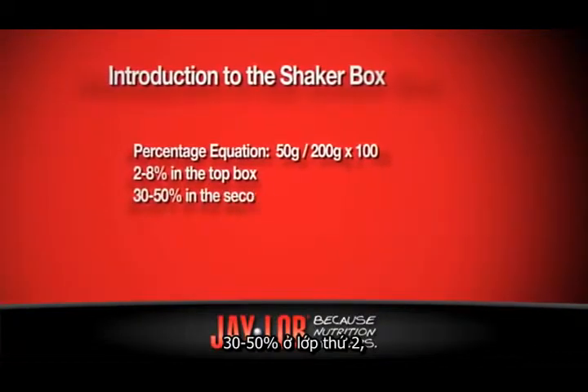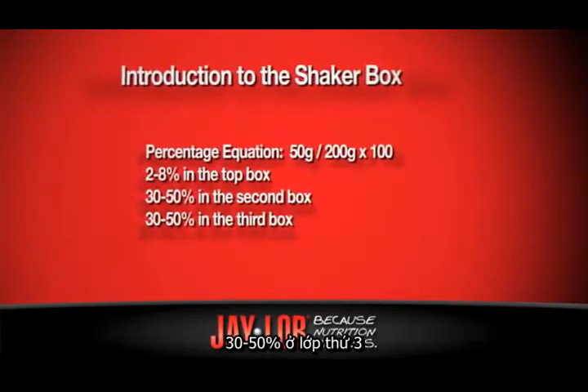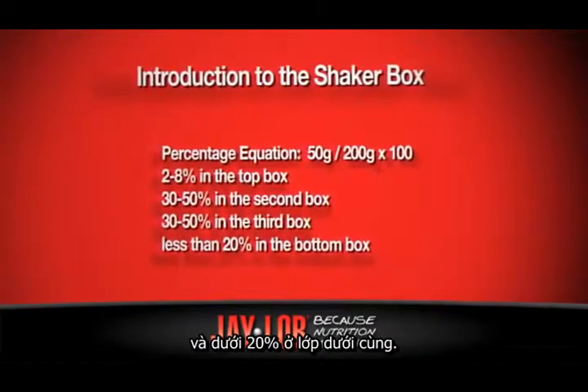What we're looking for is 2 to 8 percent in the top box, 30 to 50 percent in the second box, 30 to 50 percent in the third box, and on the bottom pan we're looking for less than 20 percent.